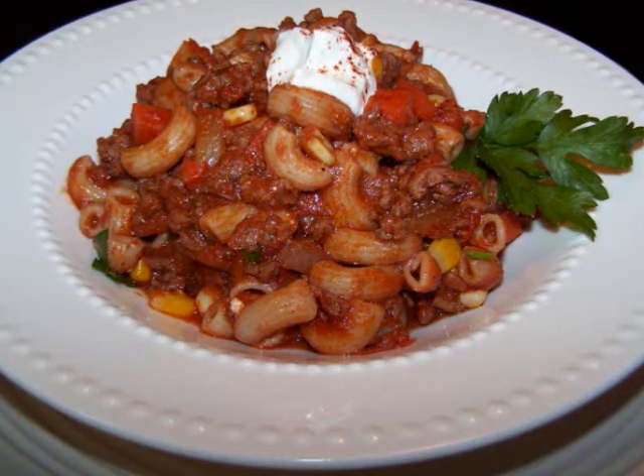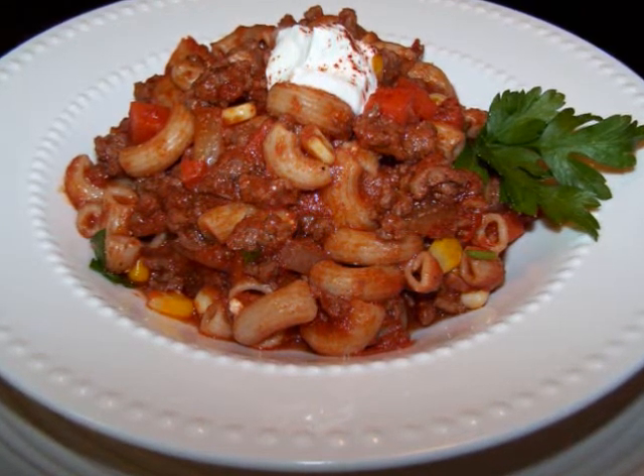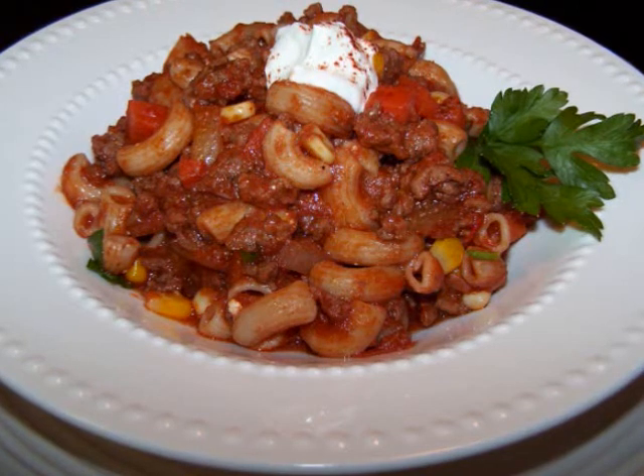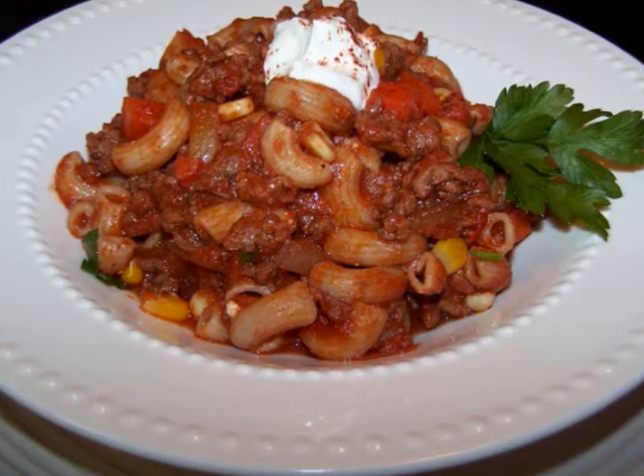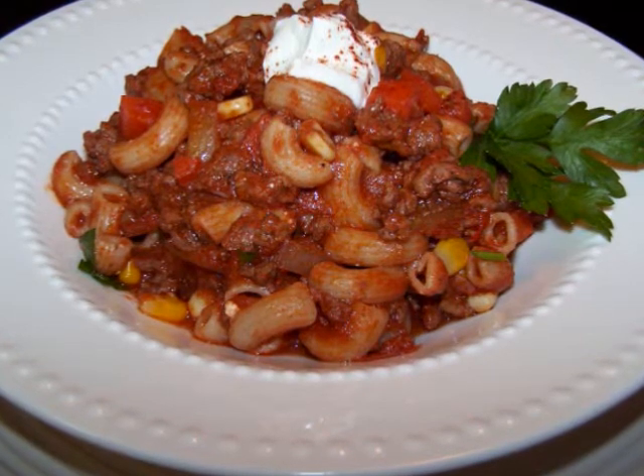Now this version is loaded with veggies. But don't worry, they're all diced up because we won't want to scare away the kids. All they'll notice is the macaroni, and what kid doesn't like pasta?